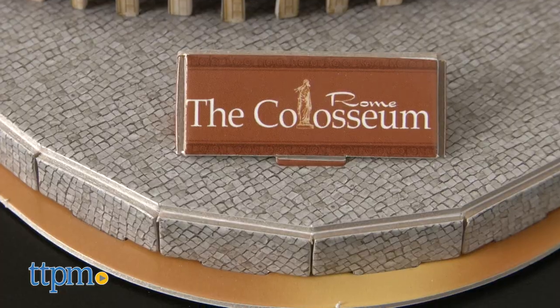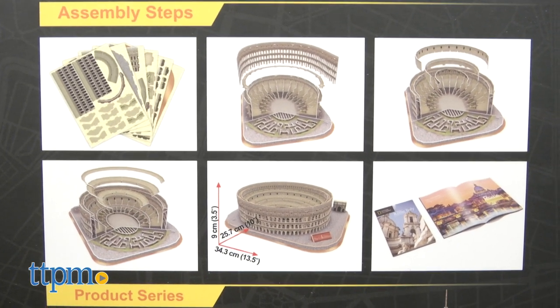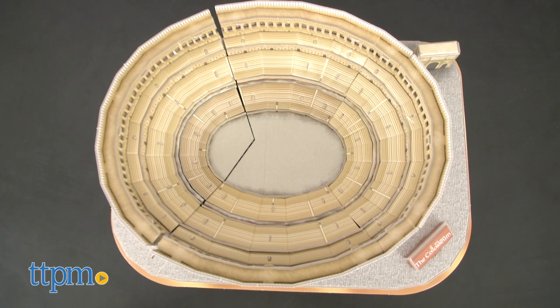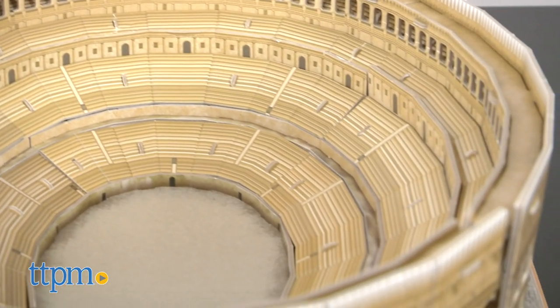The Coliseum includes 131 pieces and it takes about two hours to assemble. You do not need tools or glue to build this magnificent arena. The final product will look as it originally did prior to the earthquake in the year 847 A.D.